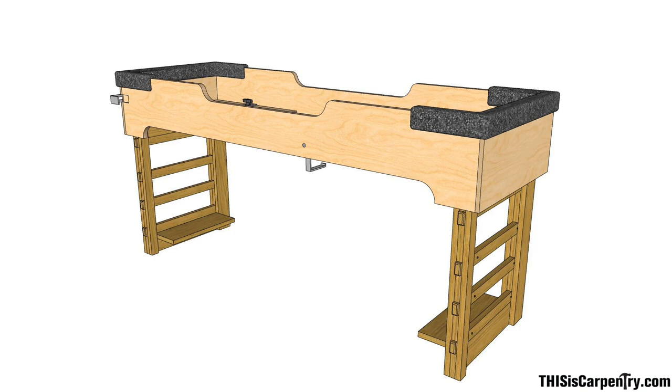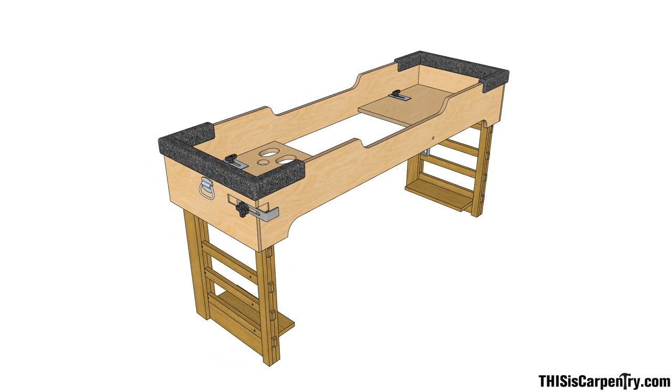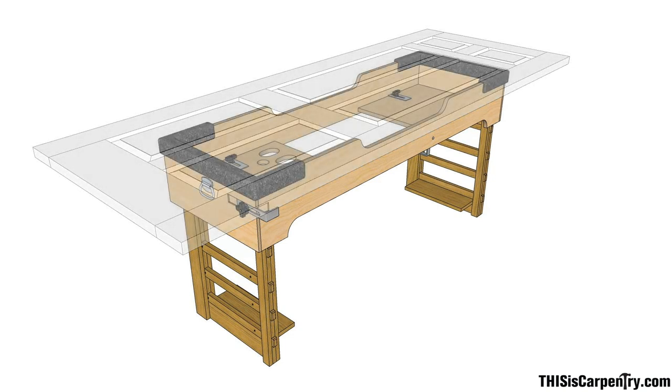My door bench is pretty much a copy of the Schaefer Brothers benches with a few small changes, most of which I owe to other carpenters. The bench must be narrow enough to fit through every doorway, tall enough so your tools can be stored inside while you're cutting a door flat on top, and long enough to support an 8-0 door — those are pretty common these days.